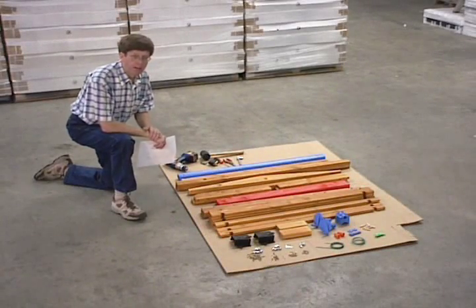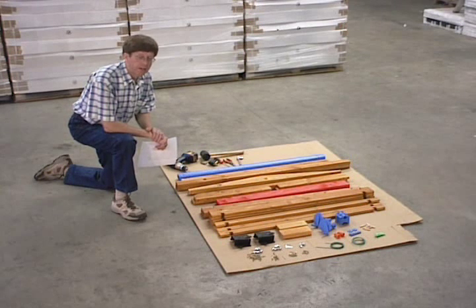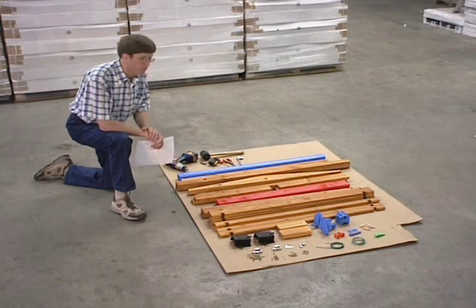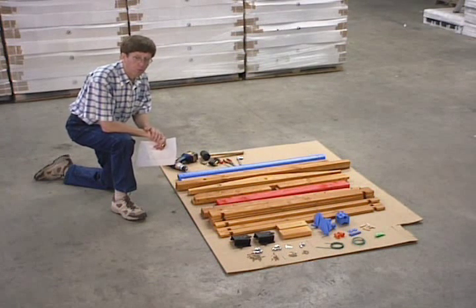Hi, I'm Andrew Cook with Execo Trading in Austin, Texas, and we are the importer and distributor of the Maxi Sandbox from Austria.